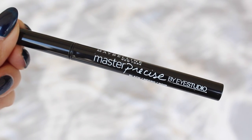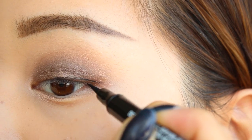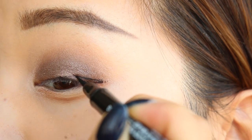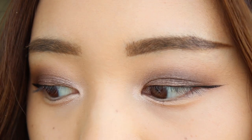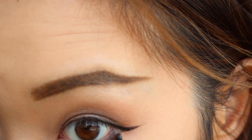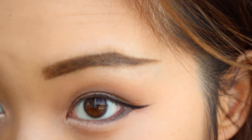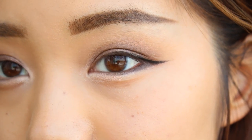Now that the shadows are finished I'm gonna grab a liquid liner and start drawing a cat eye. My flick isn't as perky because I prefer my eyeliner a little more straight — I find that shape is much more flattering to my eyes. Then I'm gonna tight-line my lower eyelid with a brown eyeliner pencil. Tight lining is definitely a strange sensation but you're gonna get used to it the more you do it.